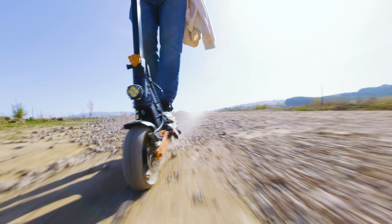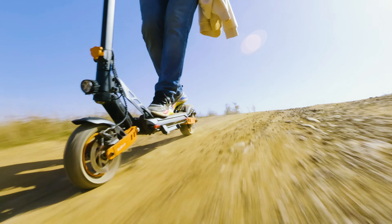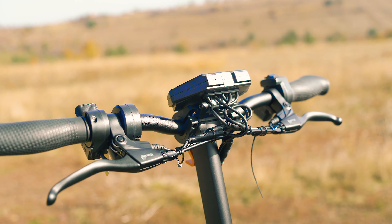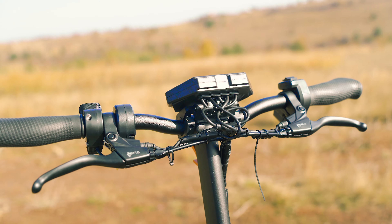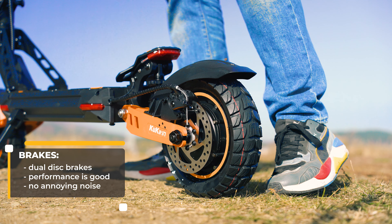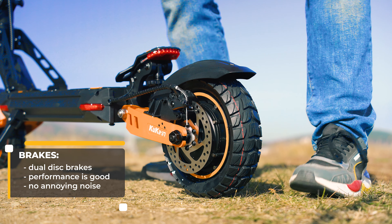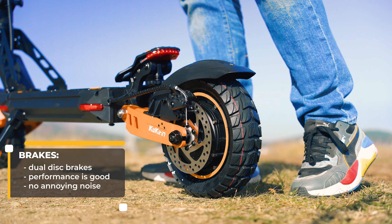Both wheels have disc brakes and, although they're not hydraulic, they perform very well, can be fine-tuned, and are very quiet. In terms of performance they are actually close to the popular Zoom brakes that many dual motor scooters are equipped with. When you press either of the brakes it's immediately shown on the display and the rear LED starts to blink as well.